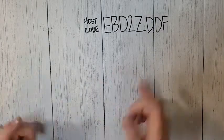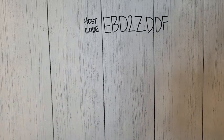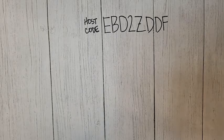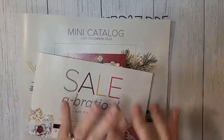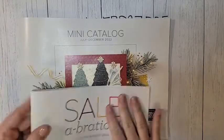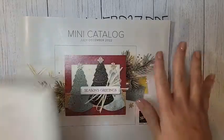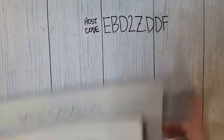Those are all part of the kits collection available now, and I wanted to show those two because they're on sale — buy one, get one 50% off. But the real reason you guys are here is to see the new mini catalog products and the celebration products. We're going to do celebration at the end, and we're going to work with the mini catalog right now.